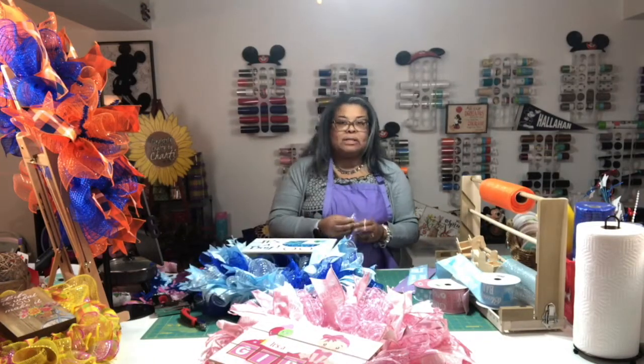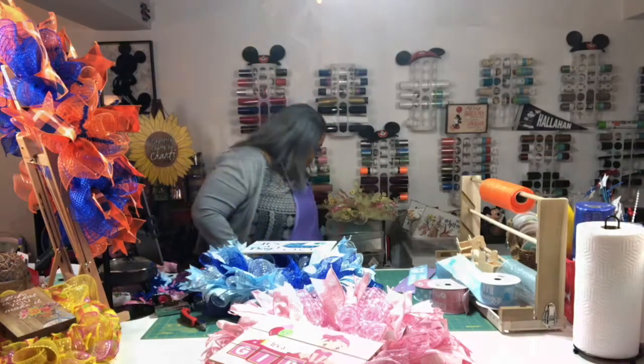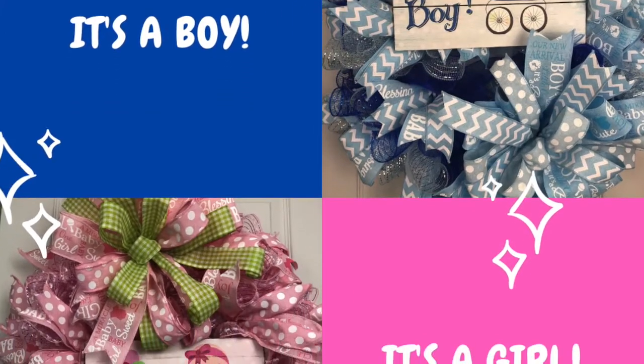I appreciate you guys hanging out with me tonight. I'll make sure to let you know once it's completed and will shoot you some pictures. Thank you Nina! You guys have a great night, enjoy this beautiful weather, have a good week ladies — I'll see you next time!